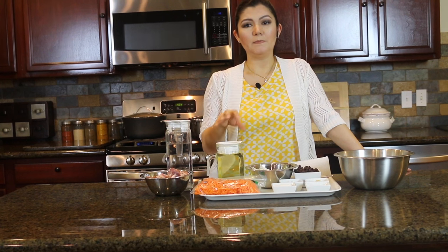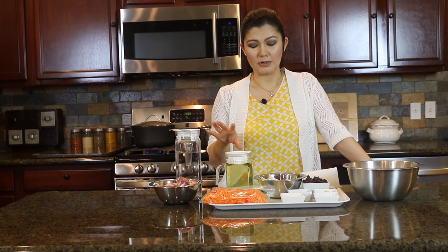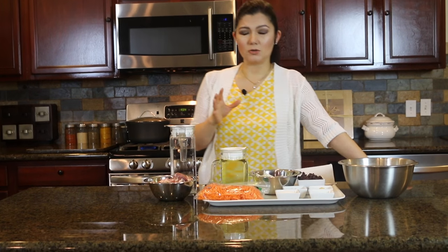That said, the authentic original recipe of kawali pilau is with meat, so today I am sharing that recipe. Authentic kawali pilau contains lamb meat because Afghani people usually use lamb, but it is totally your choice. I am using goat meat, and you can also make it with beef or chicken. Make sure the meat you use has bones and some fat in it.